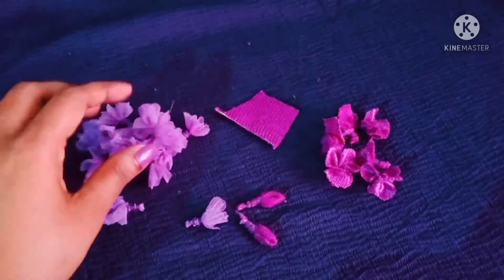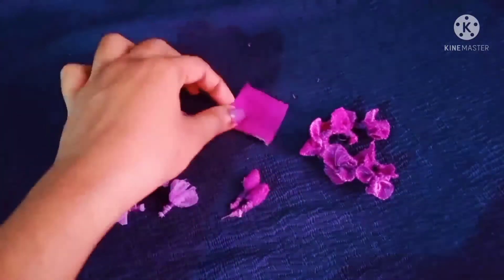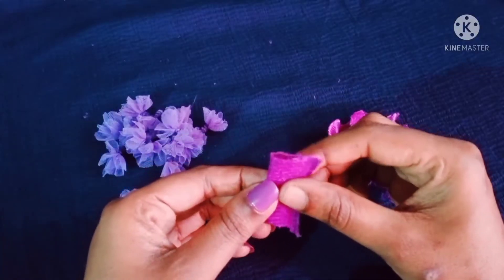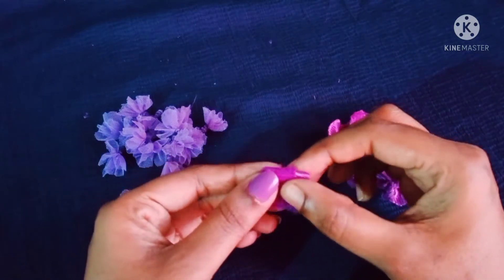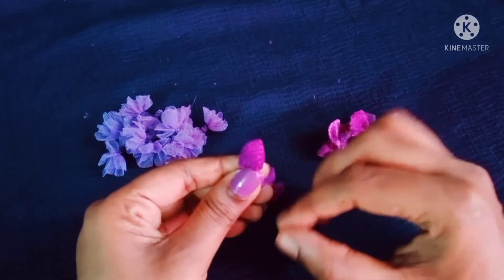This is the lavender flowers and here are the purple flowers. I put on this one and put it in its shape. Here, we put a square piece and make it as needed.